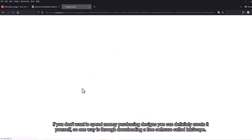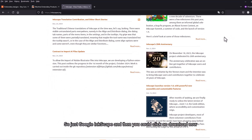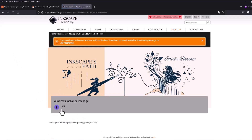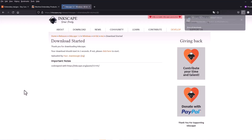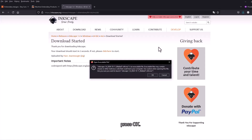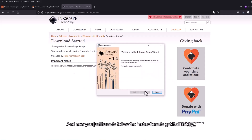One way to create designs yourself is by downloading a free software called Inkscape. Just Google Inkscape, click 'Download Now', and then click on the Windows Installer Package. Wait for it to download. Once finished, click on the file and press OK. You might get a warning, but it's safe. Then just follow the instructions to get it set up.